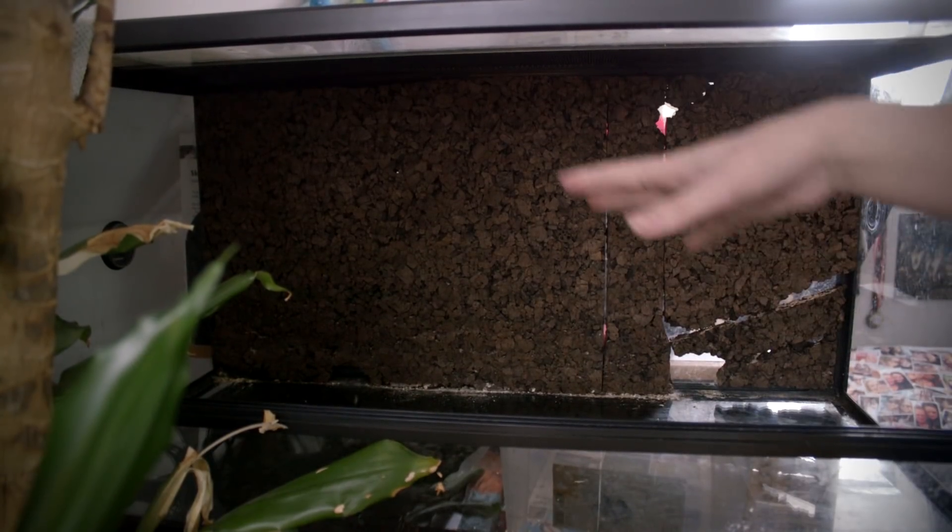But enough chitchat — let's take a look at how to do a very awesome but simple setup for the California kingsnake. So this is Barnaby's terrarium as it is looking now.